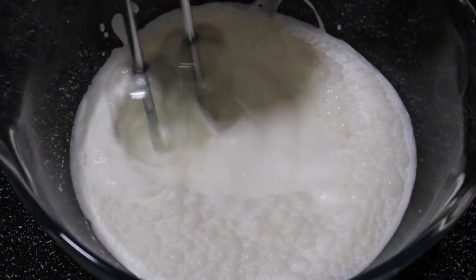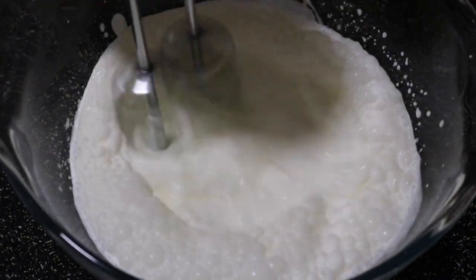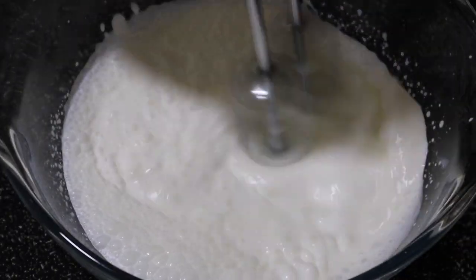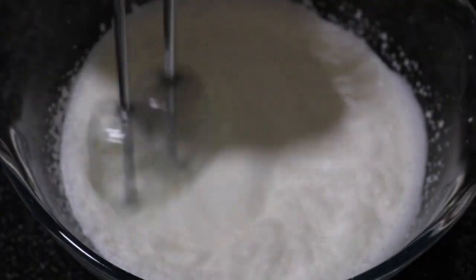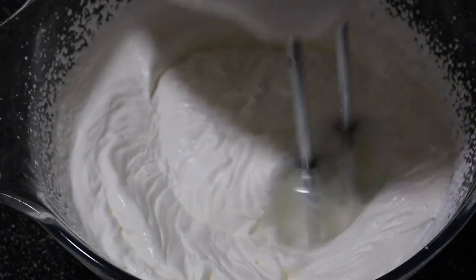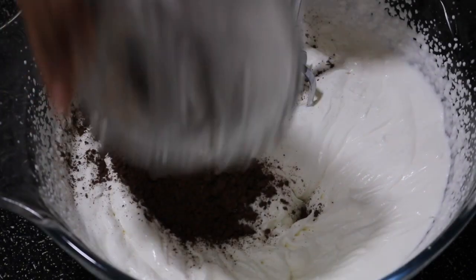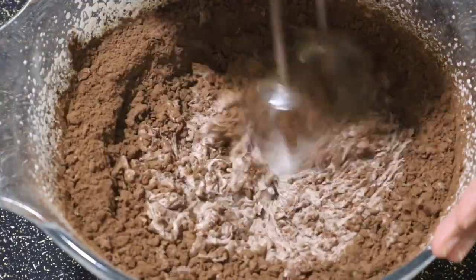For the whipped topping, I have one and a half cups of whipping cream. Let's start beating that until it has soft peaks only — do not go to stiff peaks, because when we add the cocoa powder and sugar it's going to become more stiff. Now you can see there are soft peaks, so let's add in four tablespoons of cocoa powder and then beat that again.